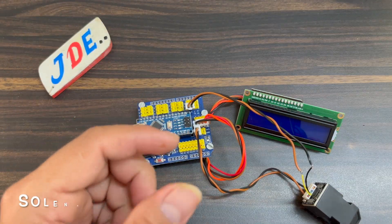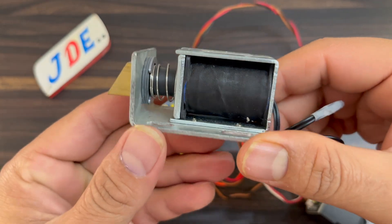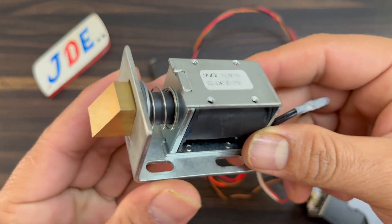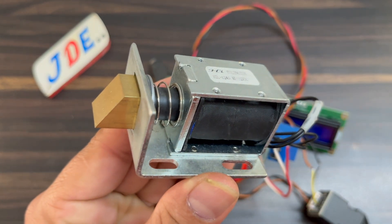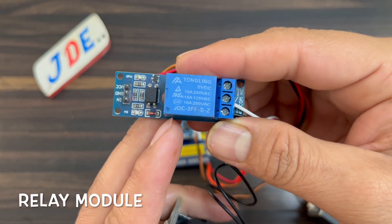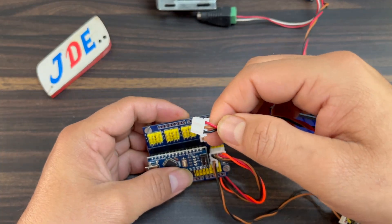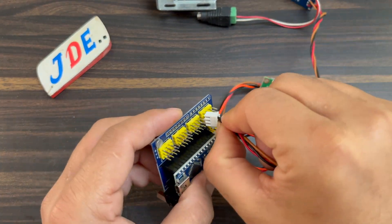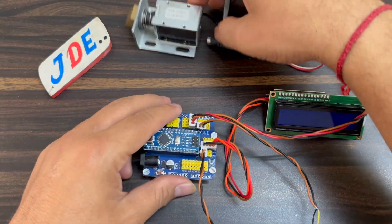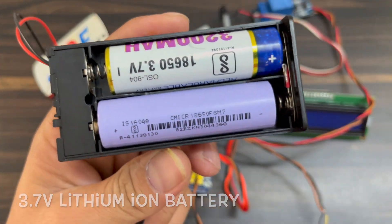This one is the solenoid lock — this lock is very powerful. The lock requires an external power supply. This one is the relay module. Now I connect this relay module to Arduino Nano shield pin number 4 and the hardware will be completed. I am providing a 3.7V lithium-ion battery as the external source for the solenoid lock.